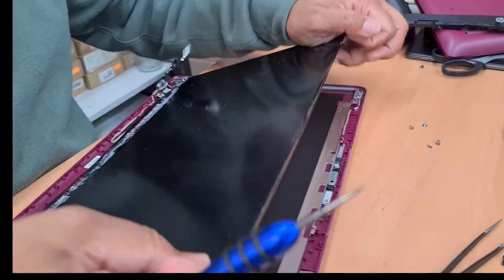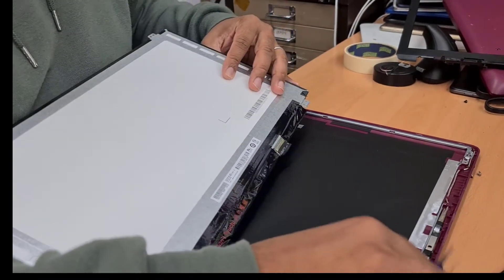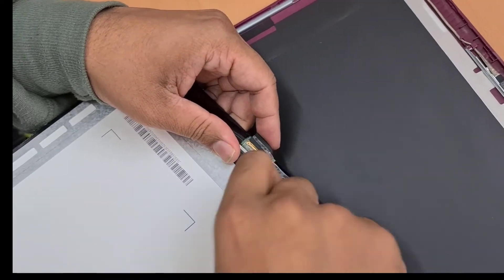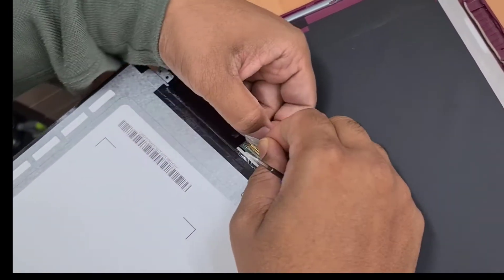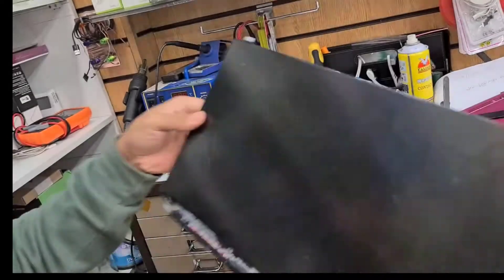I've got two screws out. You need to take out this connector. So that's the actual 30-pin, 15.6-inch flat screen connector.